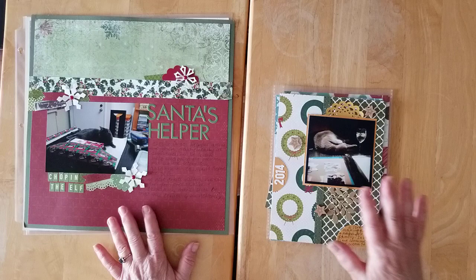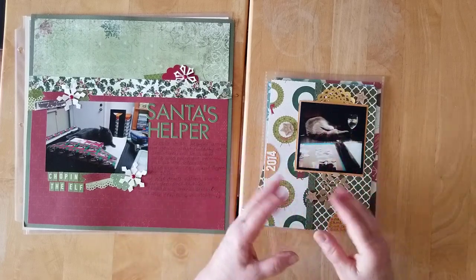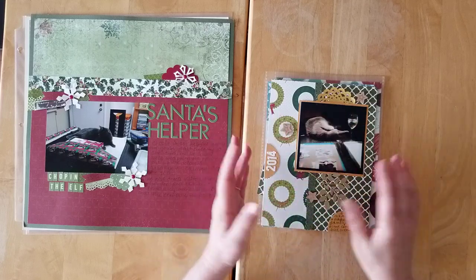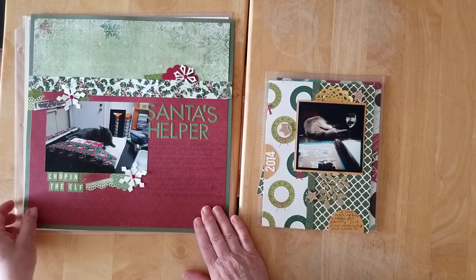I've got a few 6 by 8 pages that I really wanted to record — just some of the little gifts that I make, that I love making, why I love making them, and where they're going to go.